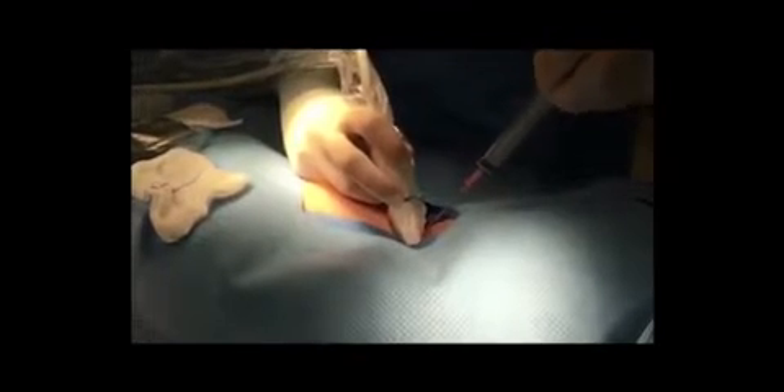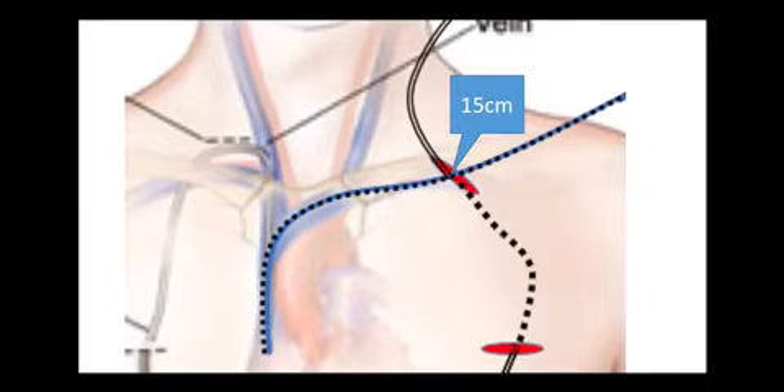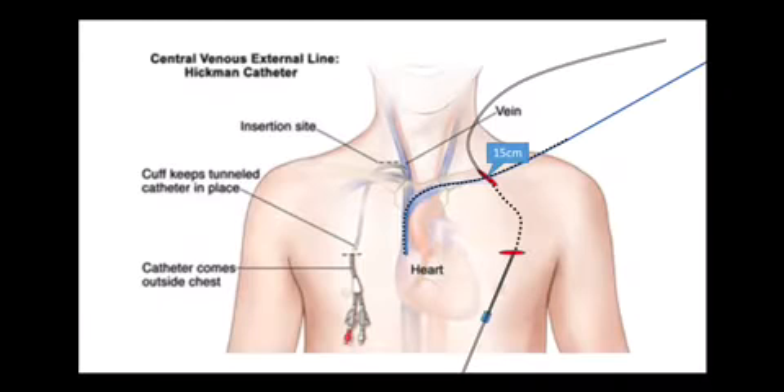The vein is accessed and the wire is inserted into the vein. The basic idea of this trick is that the wire is used not just as a guide for the catheter, but actually as a measuring device. The tip of the wire is placed exactly where we would want the tip of the catheter, and then the distance is measured from the tip of the wire to where it exits from the skin. That distance is then used to know how long to cut the catheter.